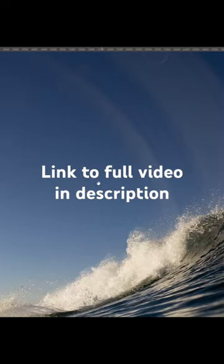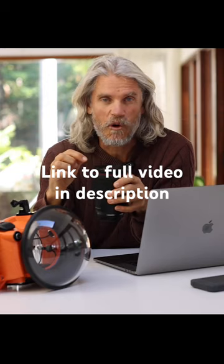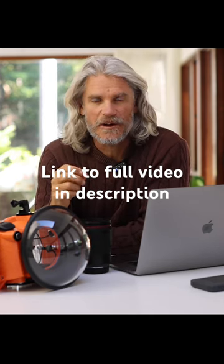G'day water photographers. Have you ever had this problem? It's that nasty reflection that kicks back off the dome port from the inside of your wide-angle lens when shooting into the sun. It happens from time to time, but there is an easy workaround.